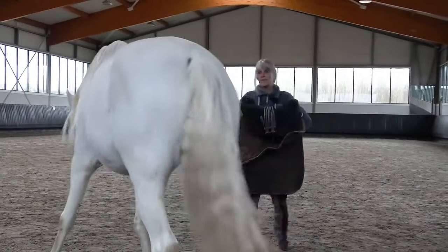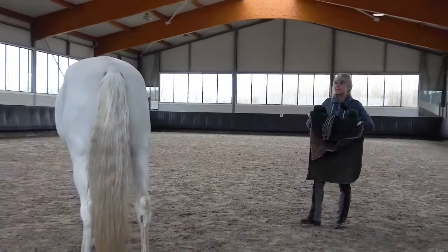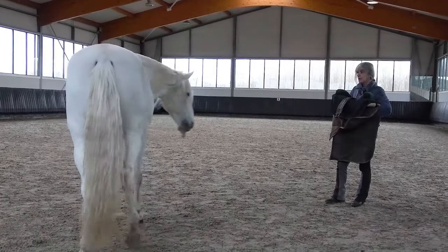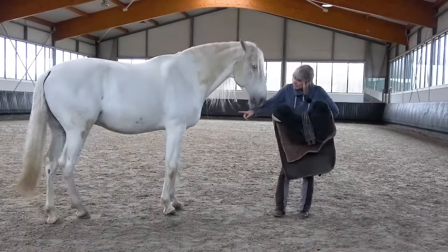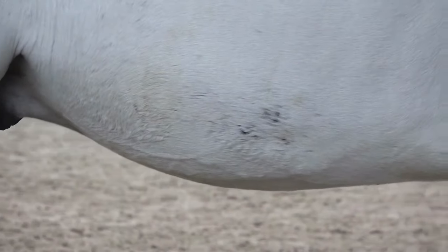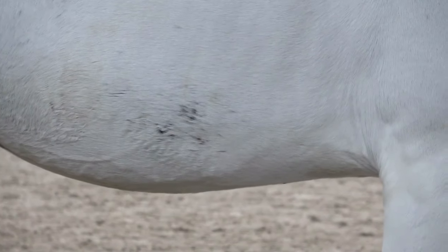I have never had anything on him yet. He has been ridden, but you can see the marks from the spurs, so it hasn't been a very nice memory for him.